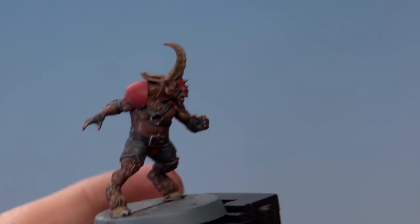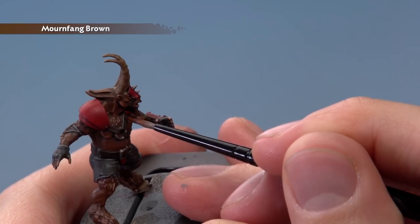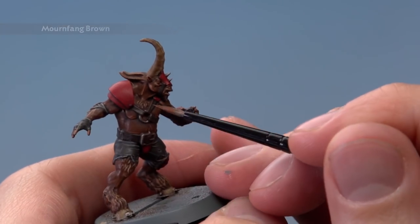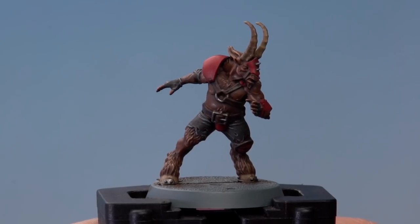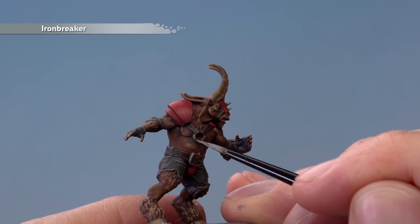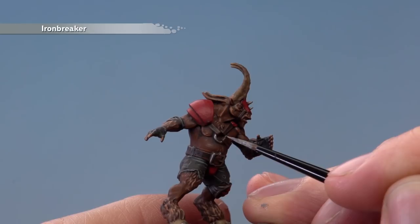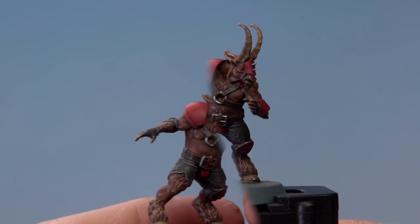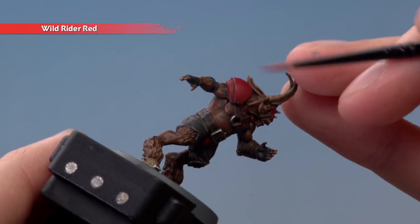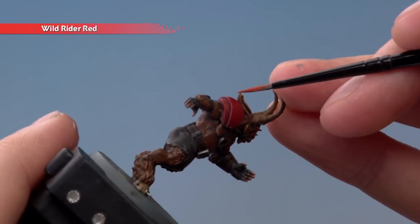The next colour we need is Mournfang Brown to highlight all the brown leather straps — just follow along all the edges of each of these straps. Then we're ready to highlight all the silver details using Ironbreaker, still with a small layer brush — just be really careful as all these details are very small. The next colour is Wild Rider Red to highlight all those red armour panels, again following along all those sharp edges and corners.